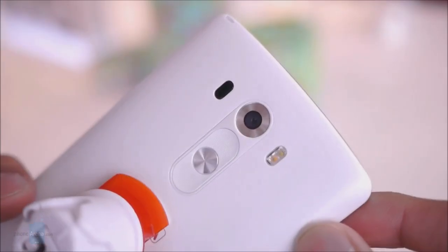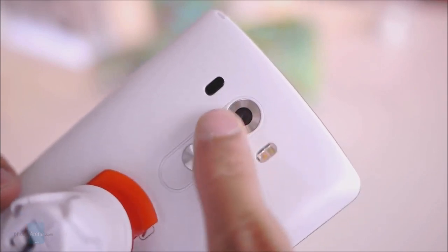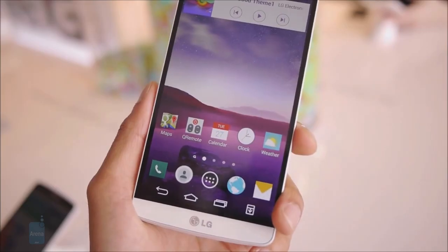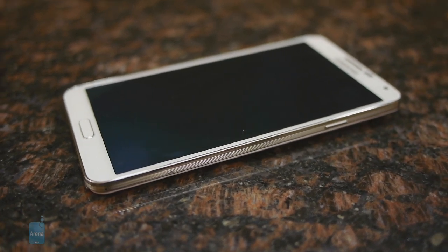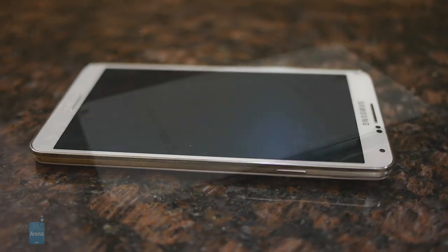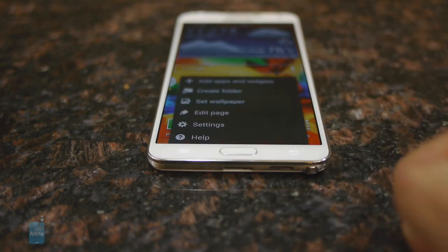The power and volume buttons on the LG G3 are placed on its back, right where the user's index finger is expected to rest. Surely some will be okay with this unusual solution, while others won't really like it. On-screen virtual keys are used for navigation through the Android interface. Samsung is playing it safe with the Galaxy Note 3— its power key rests on the right side where it is easy to reach, while the volume buttons are on the left side. Below the display reside a physical Home key, together with capacitive buttons for the back and menu functions.